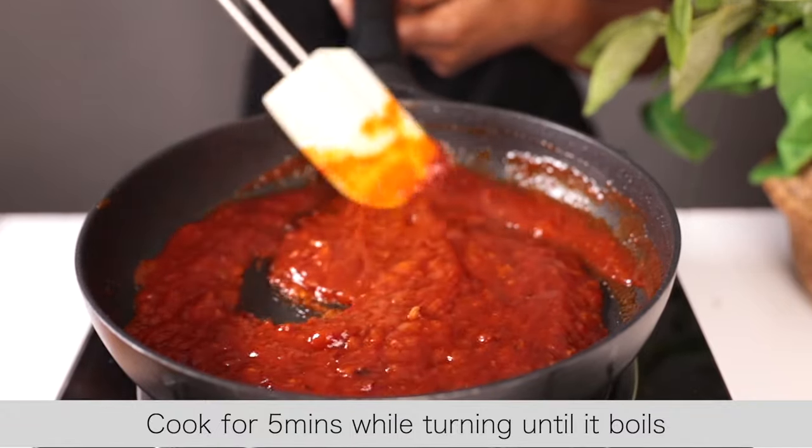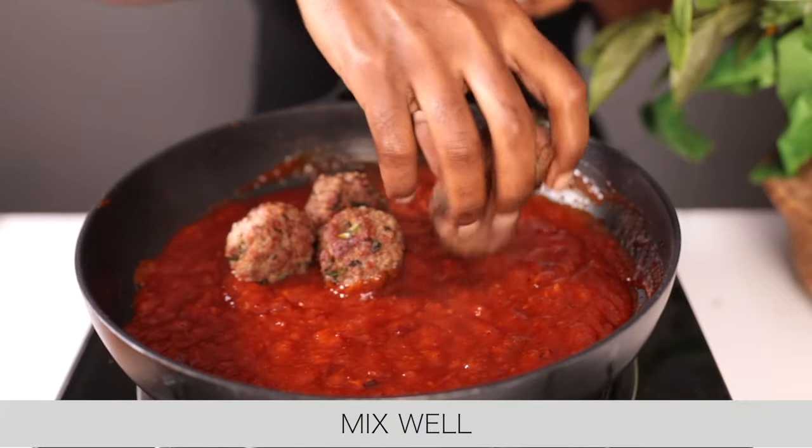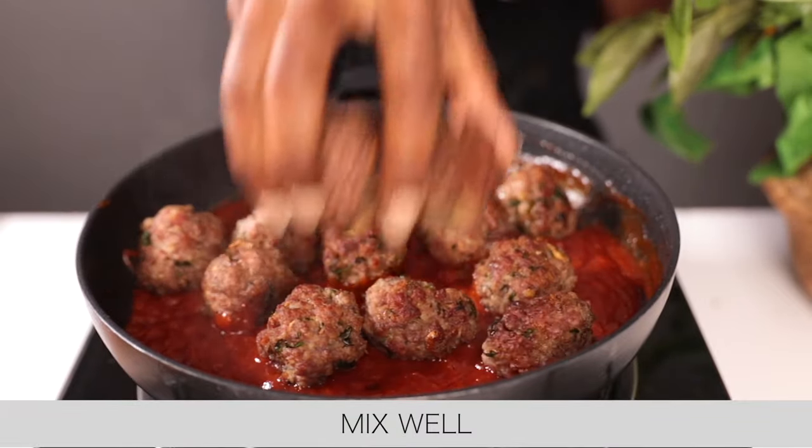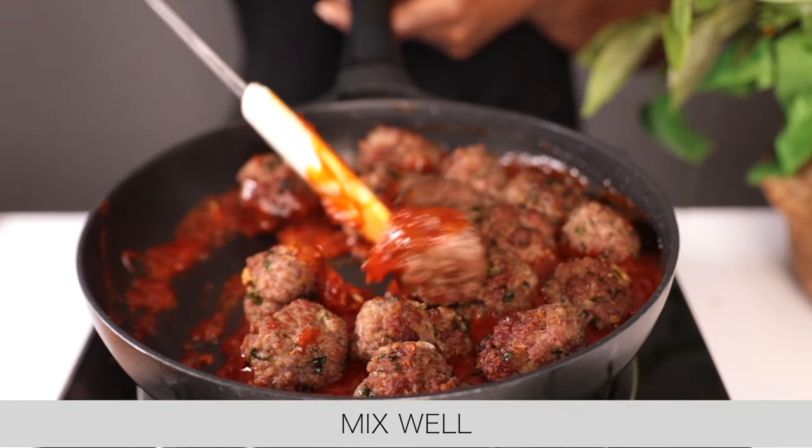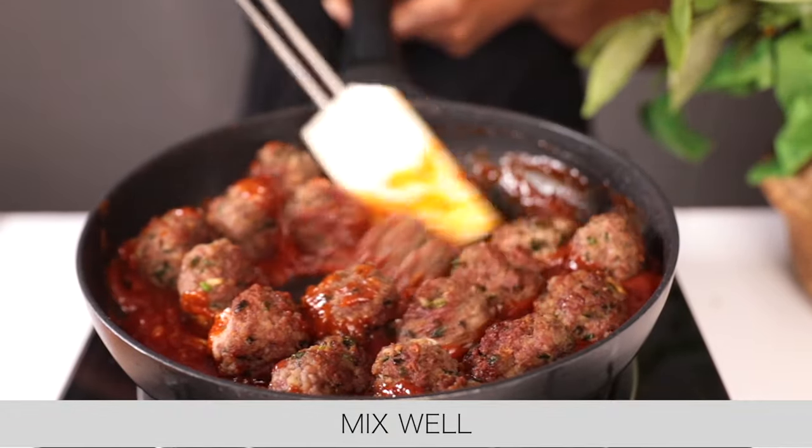The sauce is ready — it's looking yummy! Add the meatballs to the sauce and mix everything together until all the meatballs are coated in the sauce.